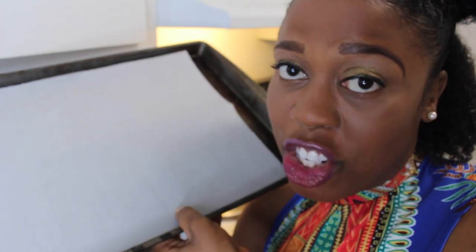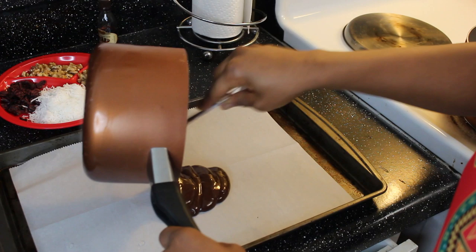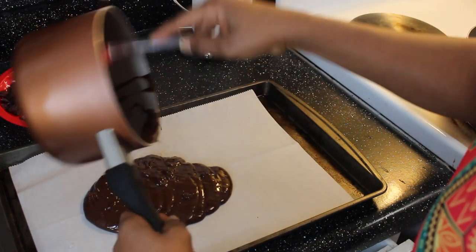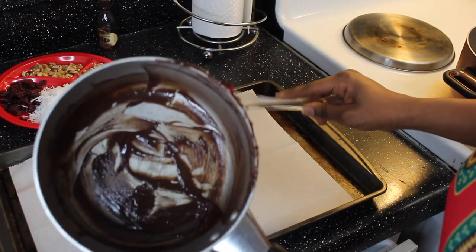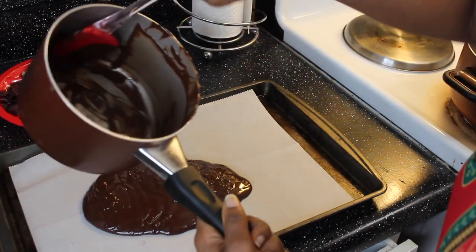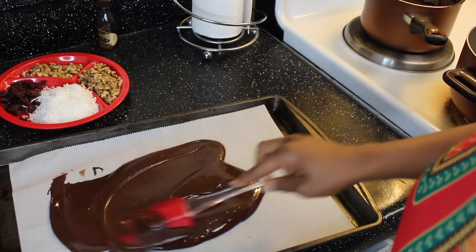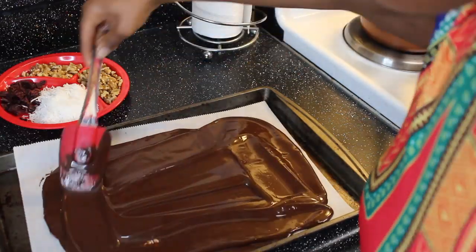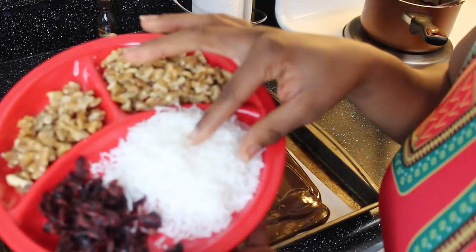Alright guys, it's been about 15 minutes. Let's transfer our melted chocolate into our parchment-lined baking sheet — trying to get all of it. Alright, let's get to spreading.